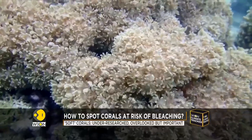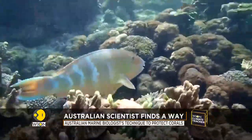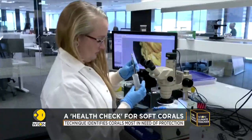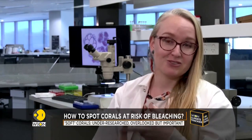This is soft coral, also known as octocorals. They're the under-researched and overlooked cousin to your classic hard coral, but no less important. Marine biologist Rosie Steinberg in Australia has developed a new technique to protect it better. They provide tons of food and shelter for other species. They grow really quickly, so they're good at recolonizing after a major disturbance, such as a big cyclone or a bleaching event. And honestly, they're just beautiful, and they deserve all the research that hard corals get.